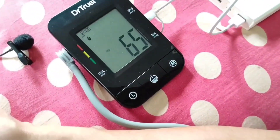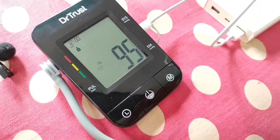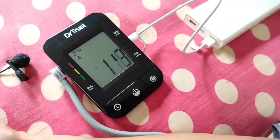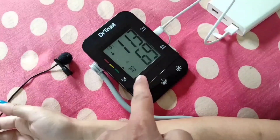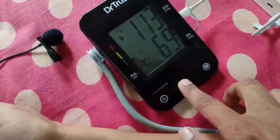You can see the increasing pressure in the cuff — 78, 83, 89 — and the flashing heart symbol on the monitor shows it is detecting your heartbeat. The reading shows 113 as the systolic pressure, 69 as the diastolic pressure, and 70 as the pulse rate.